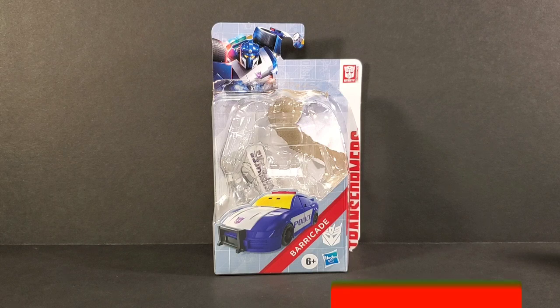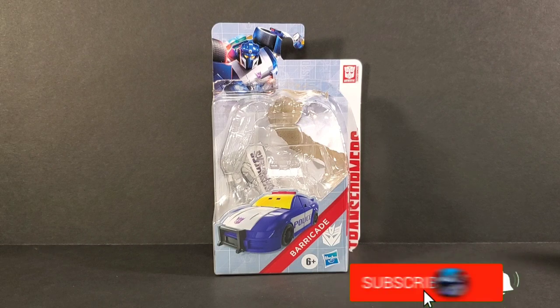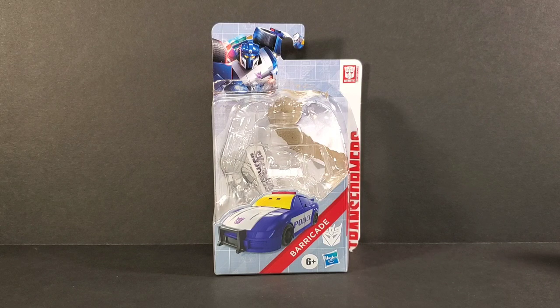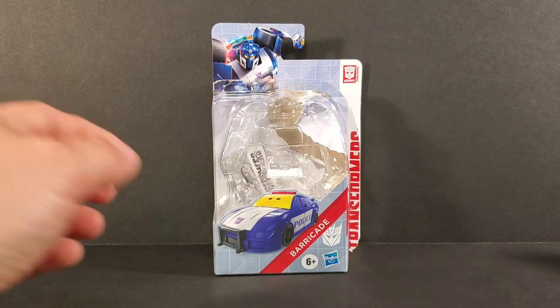Hey everyone, soundwave884 here with a Transformers Authentics review. In this review we take a look at Barricade, the evil Decepticon police car from Transformers. This is the Transformers Authentics line you can find at places like Family Dollar or Dollar General. It's at the five dollar price point, kind of a legends scale figure.